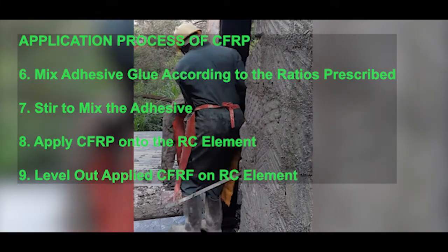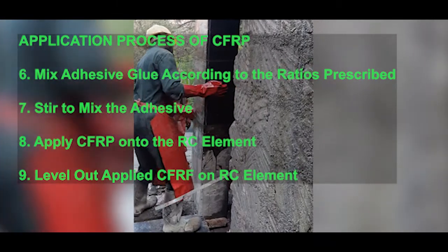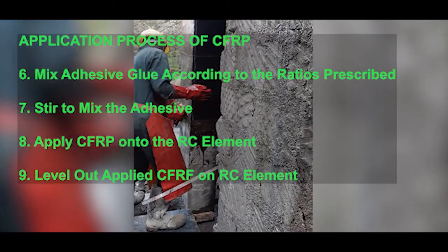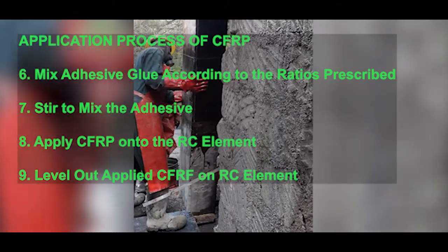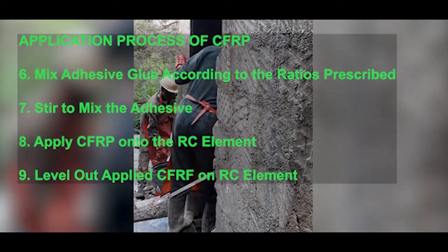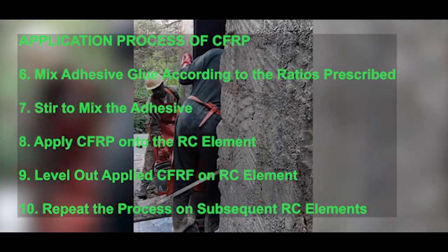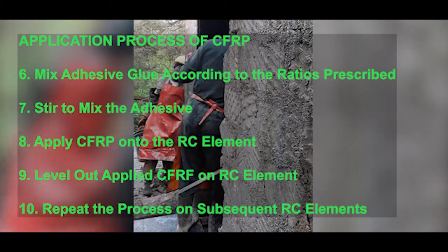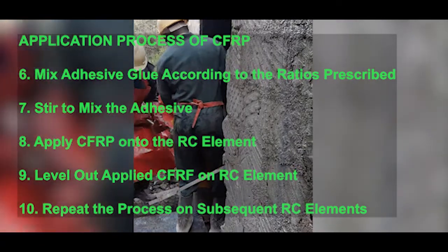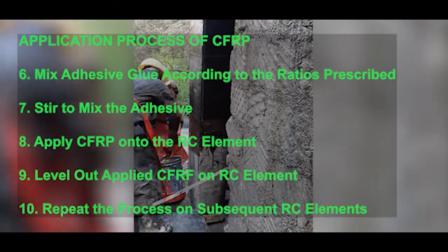The ninth step in the application process is to level out the already applied carbon fiber fabric. This has to be done from one end to the other so that you don't have any air bubbles trapped underneath the fabric itself. The last step is to repeat the process on the subsequent structural members so that you have a wrapping that is well bound to the structural member.